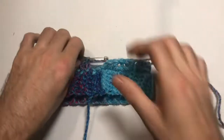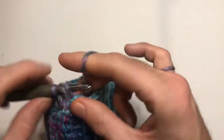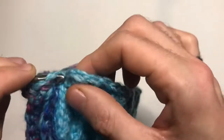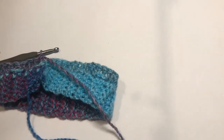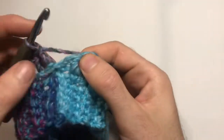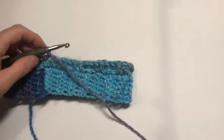Coming up to the end of that second row — I have two more back post stitches, which is perfect. Slip stitch into the first stitch and chain one. You only need to chain one here because since our stitches are working in the front and back and not the top, we don't need the same height.